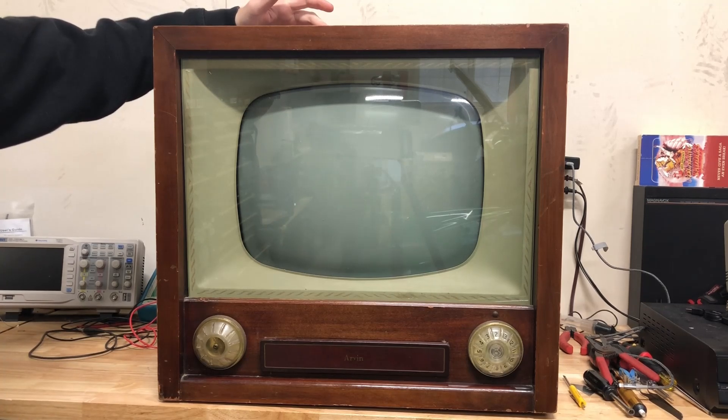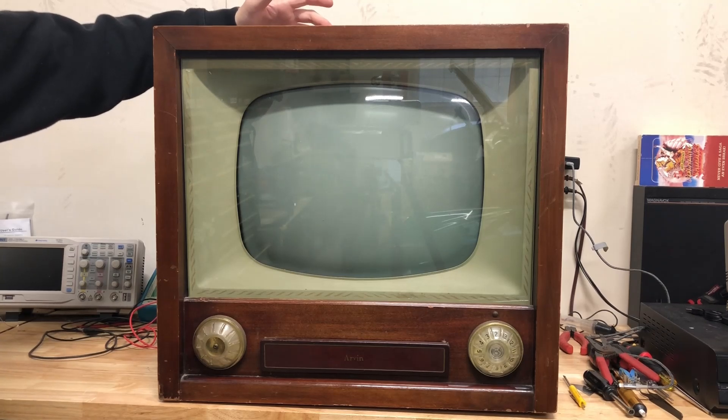Today we're going to see if I can substitute in a non-original flyback and get a picture of some kind, or high voltage, or anything other than a fire. So the first thing we're going to do is pull the chassis out of this big wooden box so we can get a good look at everything.